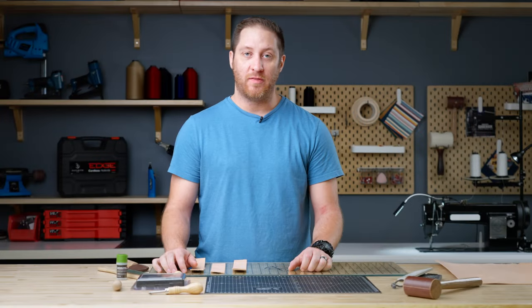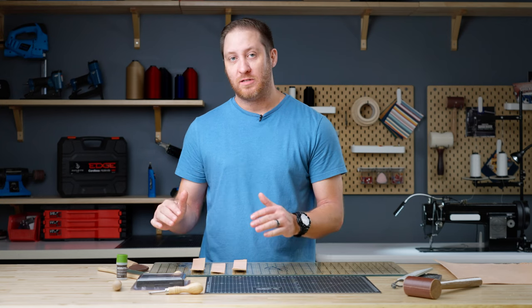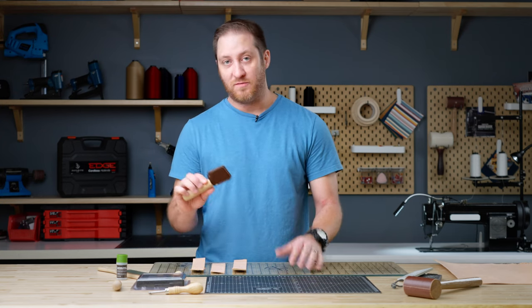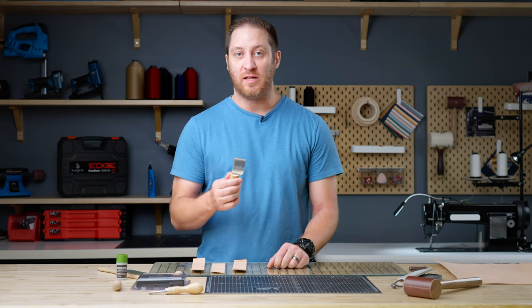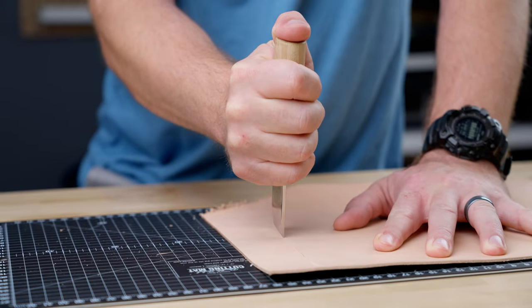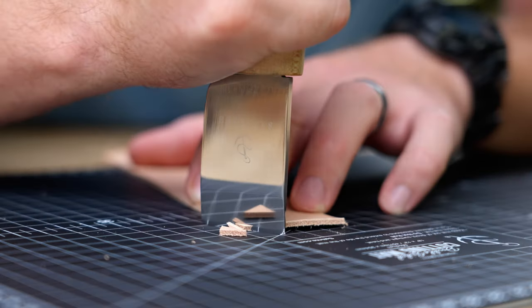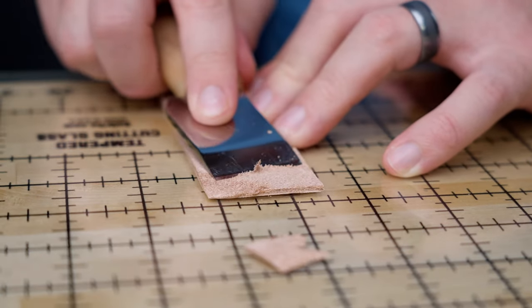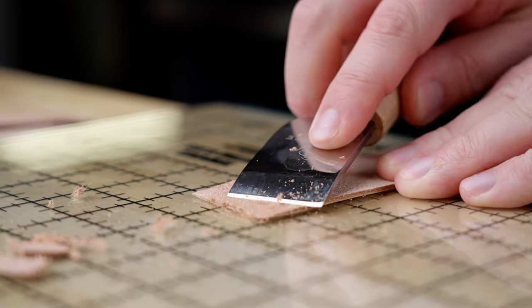Today we're going to continue talking about leather working by introducing you to some must-have tools if you want to get started in leather crafting. First and foremost is going to be our utility knife. There are a lot of different knives in leather working, but we like this one because it allows you to cut straight edges, round corners, skive, and it's ambidextrous so if you're left or right-handed it'll work for you.